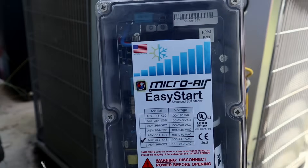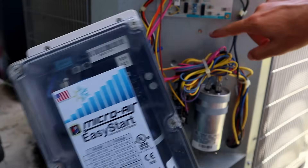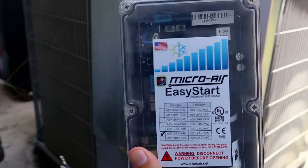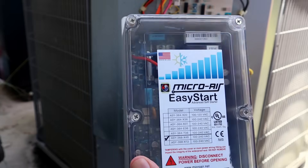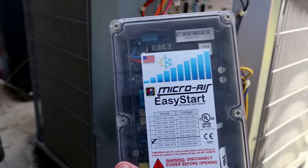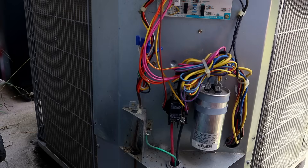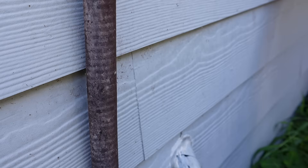Since everybody's situation will be different as far as where you mount this box, Micro Air says it can be installed on the outside — it doesn't have to be inside the AC unit. This box is considered weatherproof, which it definitely feels capable of keeping rain out. Just because it's weatherproof doesn't mean you could take a pressure washer to it — forcing water in may damage it. I'm going to be mounting it on the wall right below the main electrical panel that's powering this AC unit.